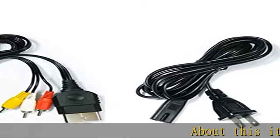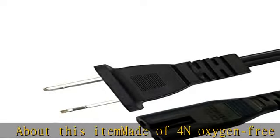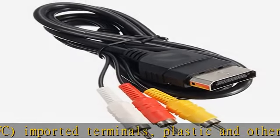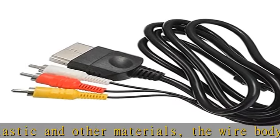About this item: made of 4N oxygen-free copper (OFC), imported terminals, plastic and other materials. The wire body is soft, flexible, environmentally friendly, non-toxic, and has super wear resistance. AV cable is designed according to the connection requirements of the Xbox Series host and...